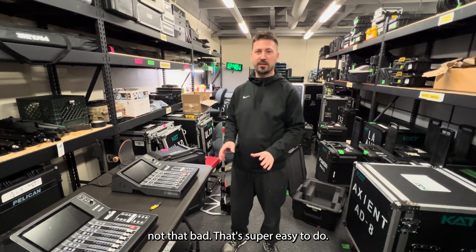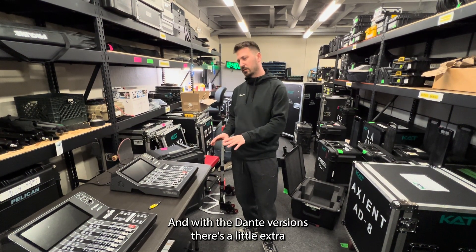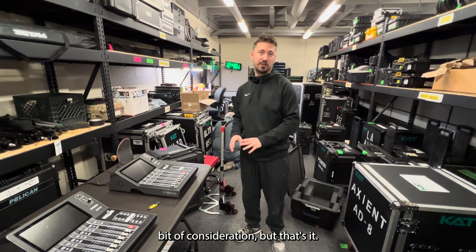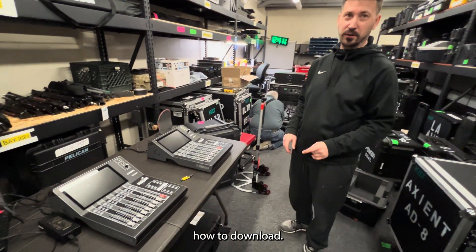it's really not that bad. It's super easy to do, and with the Dante versions there's a little extra bit of consideration, but that's it. So the first thing, let's jump to the computer and show you guys how to download it.